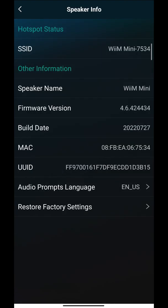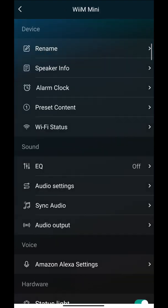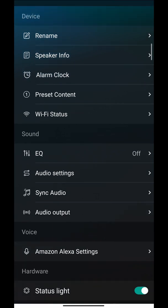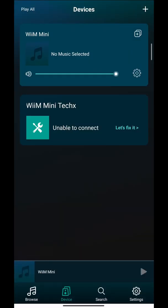You can even apply EQ depending on your taste. You can check your Wi-Fi status, set presets, view speaker info, and rename the device. The most important setting is your audio output — make sure you are connected to the right one, either optical (SPDIF) or aux out. You can control volume up and down here, and that's pretty much it for your WiiM Mini. You can start playing music — thank you very much, goodbye.